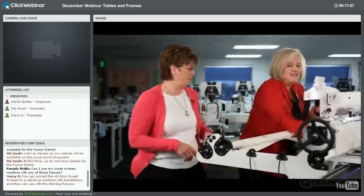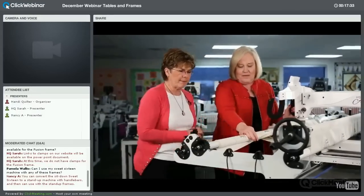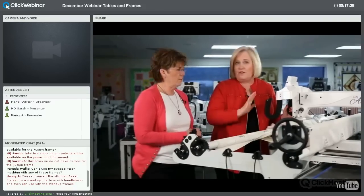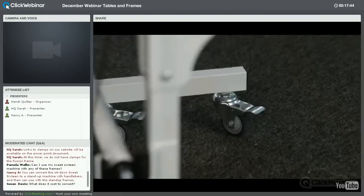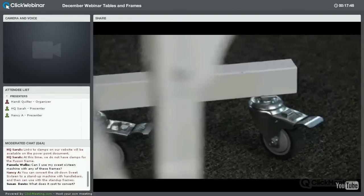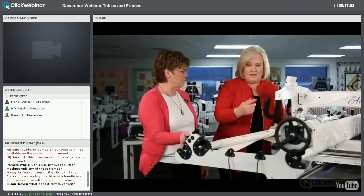We also put casters on this frame — great if you have to move it around. It does raise your frame slightly, so you'd need to readjust the height back down to get the correct working height. Casters are awesome.